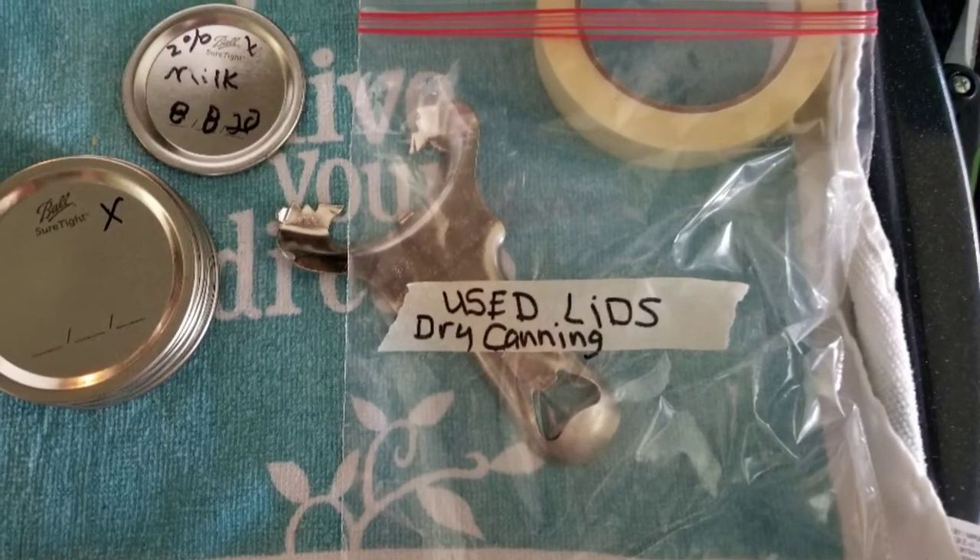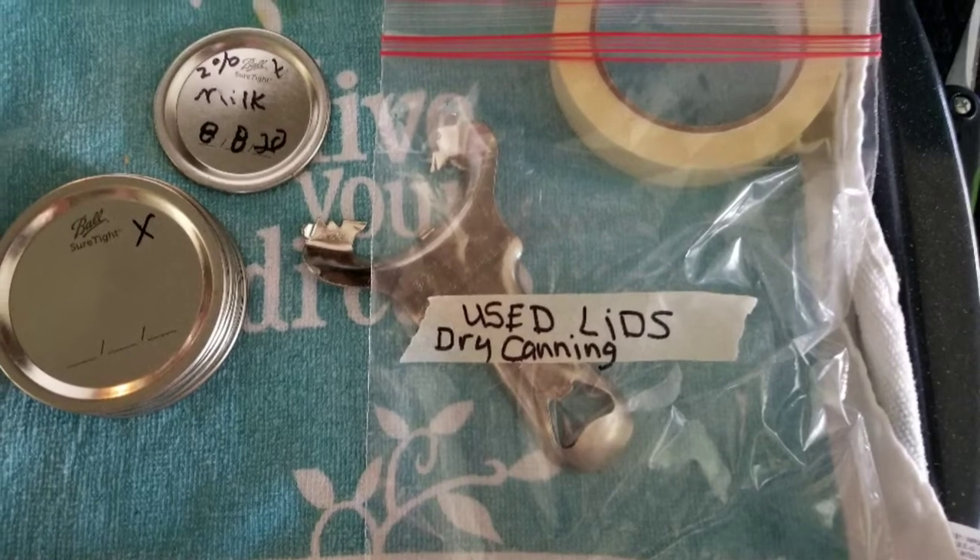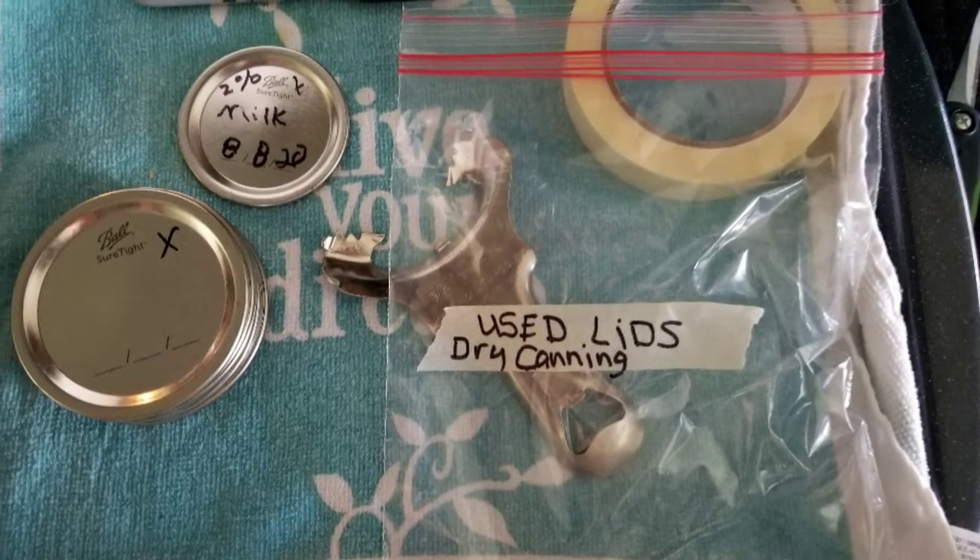Good morning, y'all. I'm showing here that I reused my lids for dry canning, and I used the jar lifter so I don't damage them.